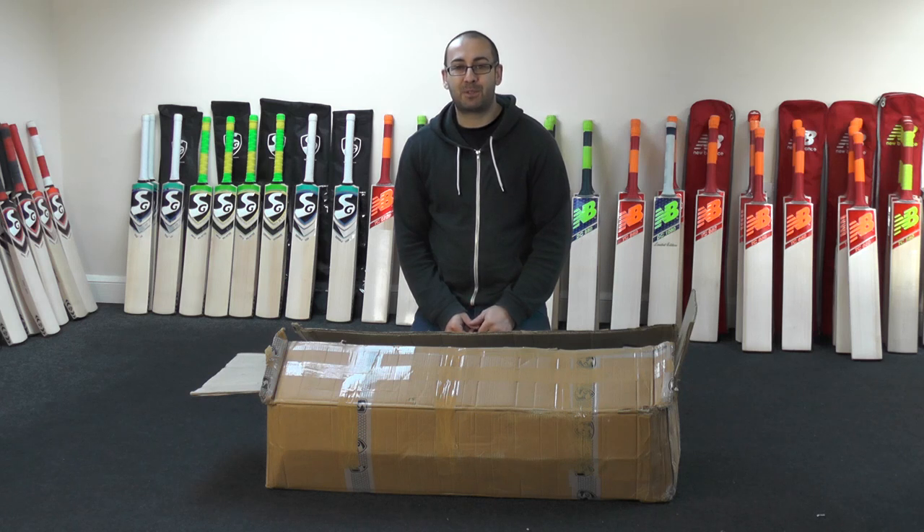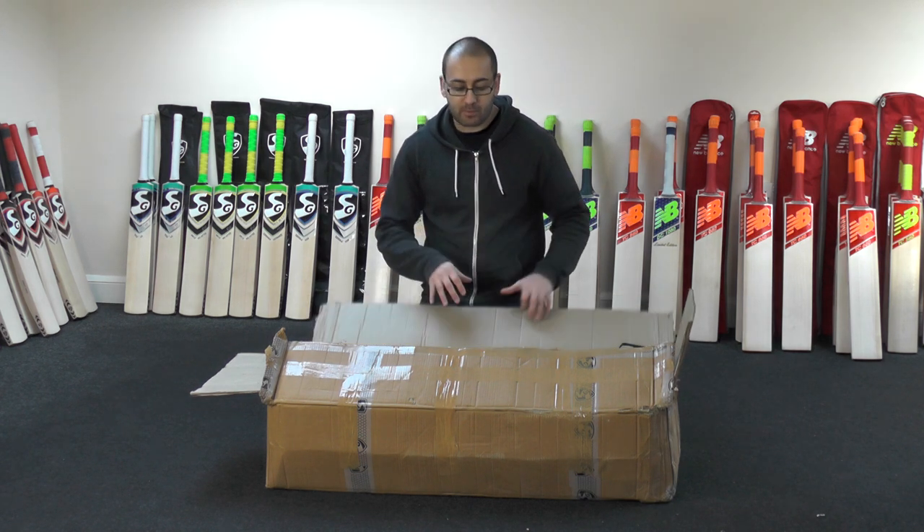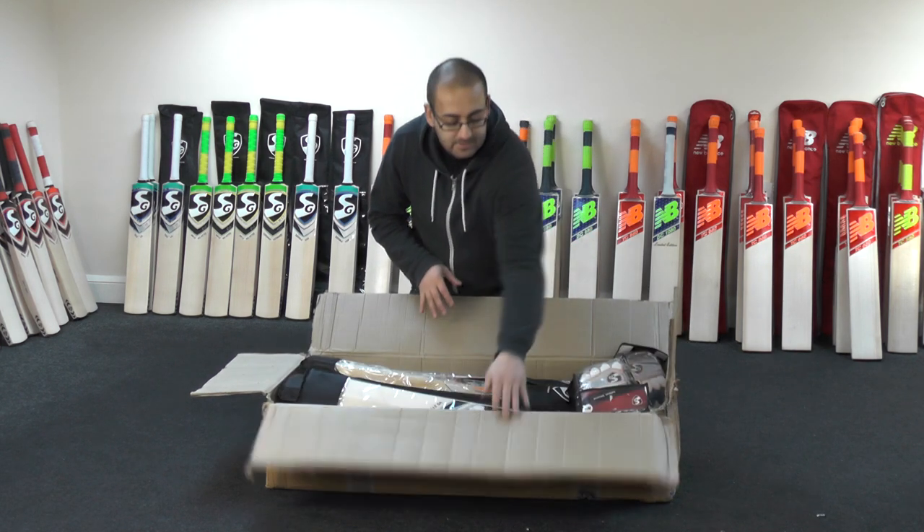Hi guys, it's Hannif from Eclipse Allsports. I'm just wanting to bring you another quick unboxing review. Today we're going to be looking at the SG cricket equipment. We've got a new order in from SG, so we'll just go through what we've got in today.